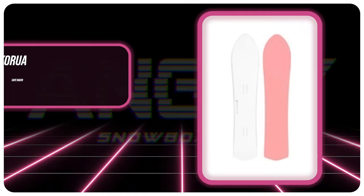Hello snowboarders of the internet! I'm your host, Abram Lefebvre, and in this video we're going to be reviewing the Karua Cafe Racer.